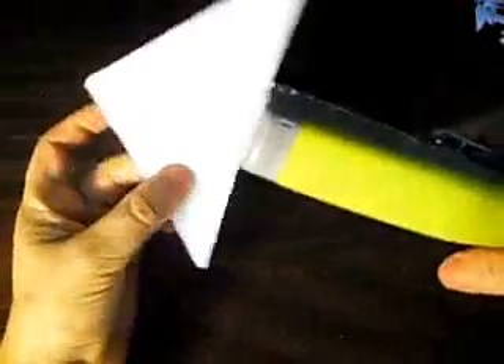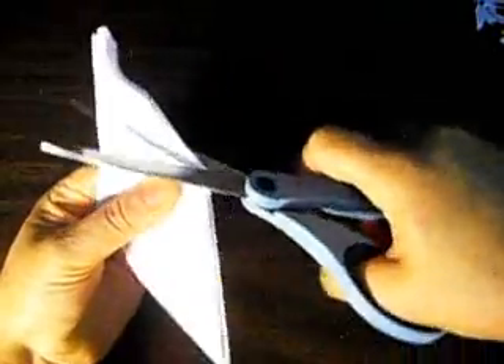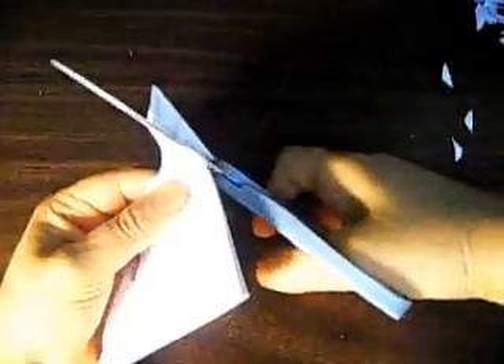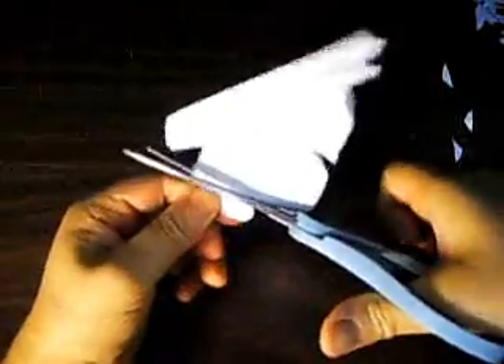Now it's going to have one right here, and this one is going to have one more right here. And now we cut it. Now we're going to cut the big part. We begin right here and hopefully we can have a nice flicking pattern.